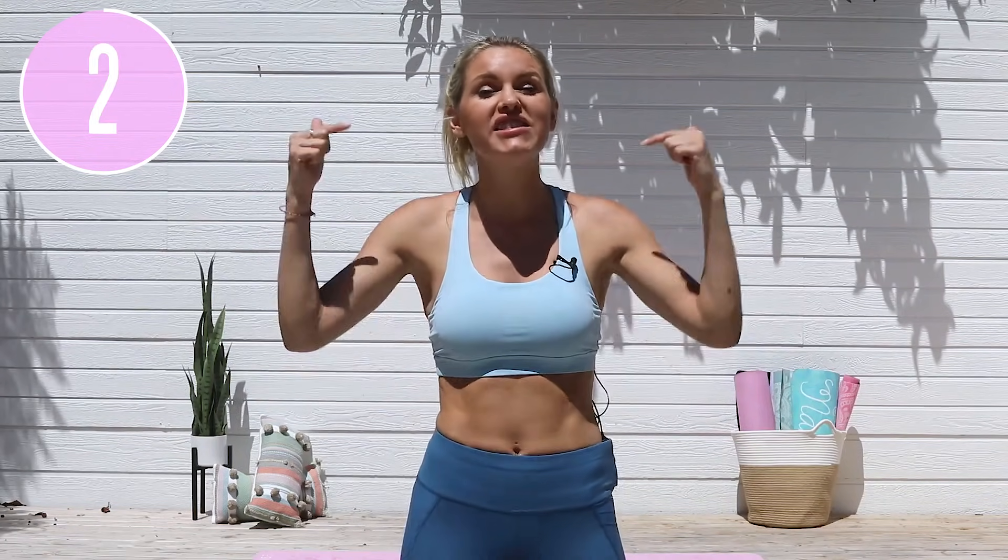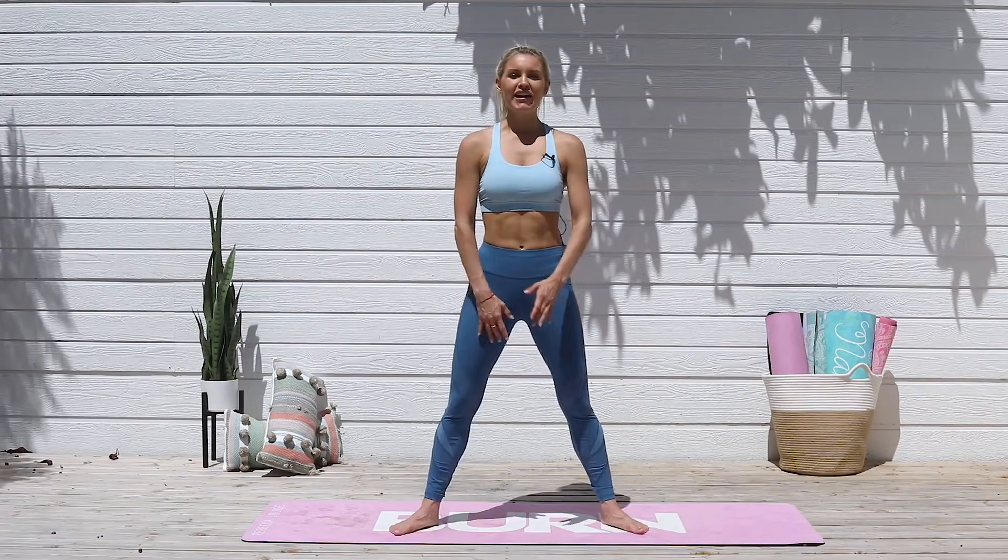Hey girls and guys, it's your trainer Rebecca Louise and today we are going to do a lovely cool-down stretch for your entire body. If you've done one of the workouts, this is what you're going to do afterwards because it's going to repair your muscles, make sure that you're not as stiff tomorrow, and reduce any injury. Let's get going.